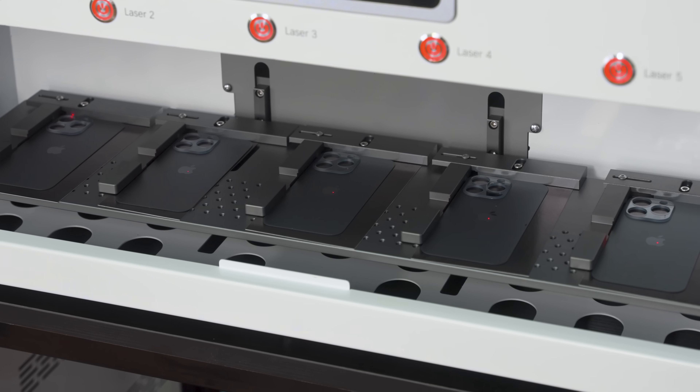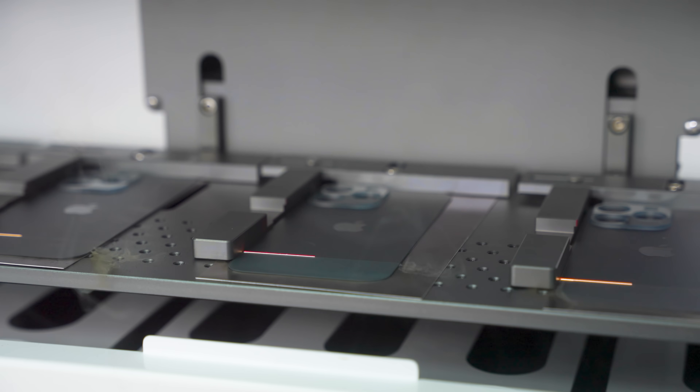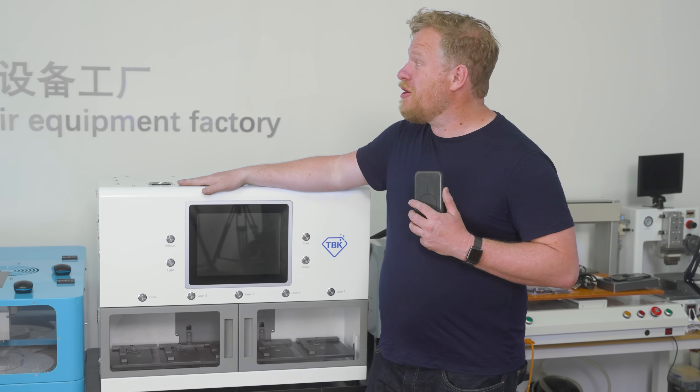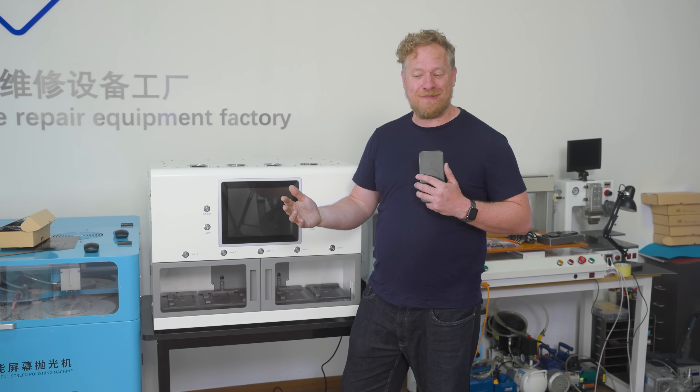This one also removes the frame and glue from screens but for iPad, so it's larger. And finally, they decided doing one phone at a time wasn't enough — this can do five iPhones at once for big wholesale refurbishing operations. If you'd like to learn more about these machines or buy one, you can go to the website in the description. Thanks again to TBK for having me — this is Shenzhen, and it's a little taste of the future.